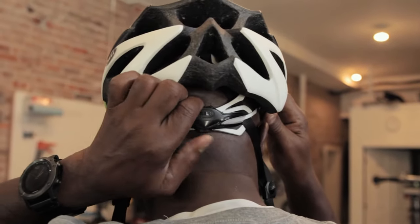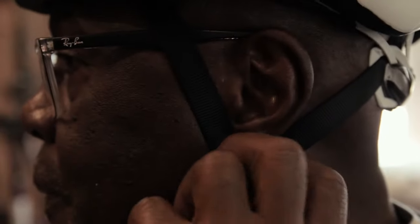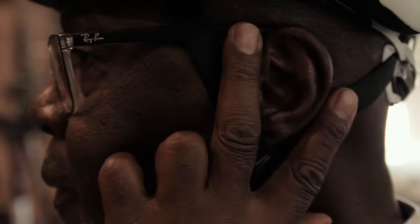Adjust your dial for fit and comfort, then buckle the strap ensuring that you have about two fingers worth of space between your chin and your chin strap. Take those same two fingers and make sure that the helmet straps are making a V-shape around your ears. Finally, you should be able to look up and barely see the front of your helmet.